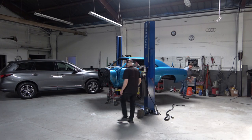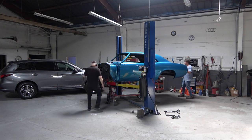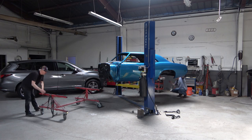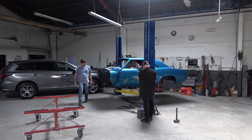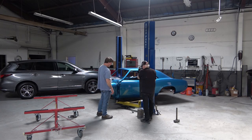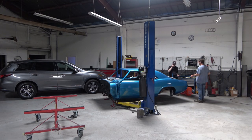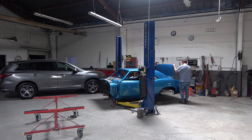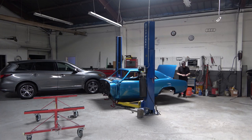So we're undoing the straps here, and then we lift the car up off the cart and pull the cart out from underneath. Then we lower the car down, and at this point the car is low enough to where we can install the trunk lid. And that's what we're doing here. The trunk lid went fairly easily and lined up pretty easily.